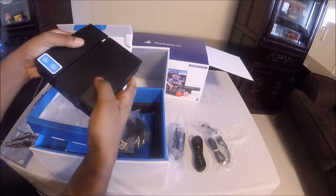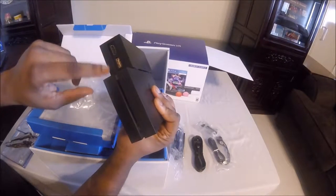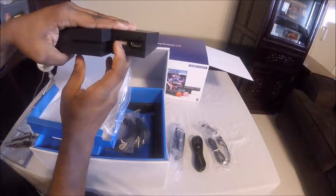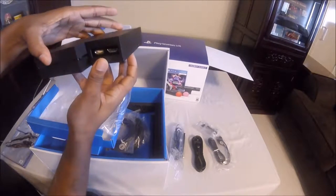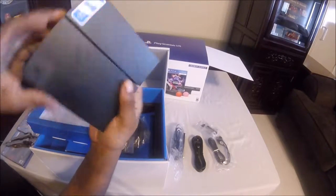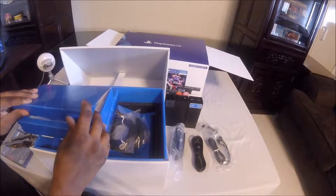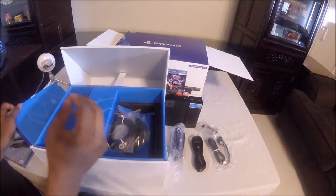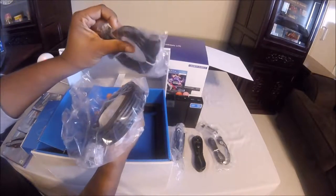Seeing this, I'm not sure exactly — I guess if you want to plug it in. It looks like the camera connects here, and there's another HDMI, so here's one HDMI cable.